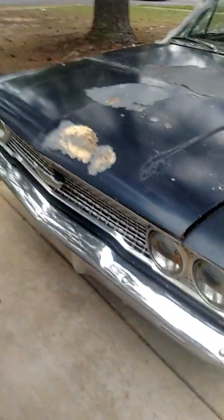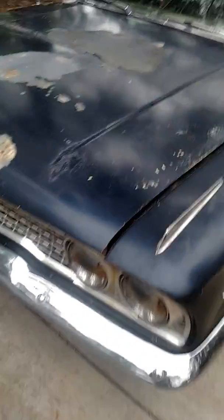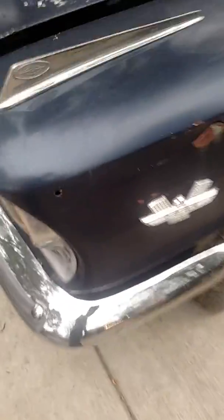Got a good front bumper. Headlights. It's got a 390 in it.